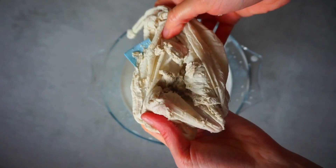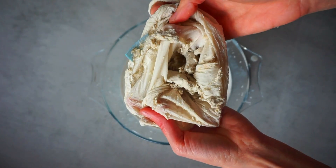Inside the bag we have the remaining pulp from the seeds. Keep it, as you can make a delicious spread cheese from it.